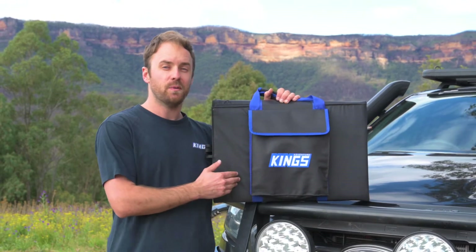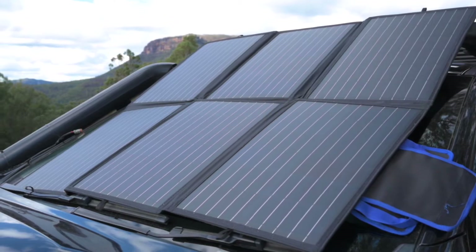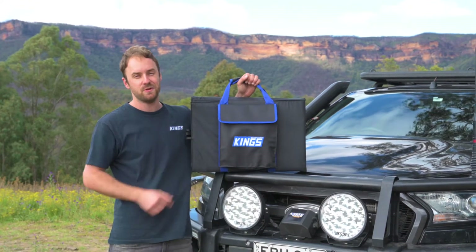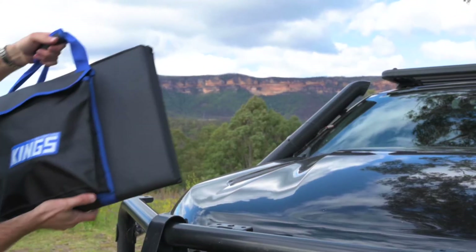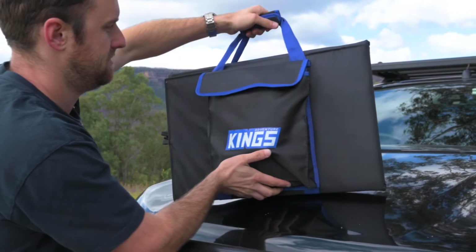The Adventure Kings 200 watt folding solar blanket kit with an MPPT regulator is perfect to keep your batteries charged all year round and doesn't take up too much of your precious space. First, you've got 200 watts of power that folds into this compact solar blanket.